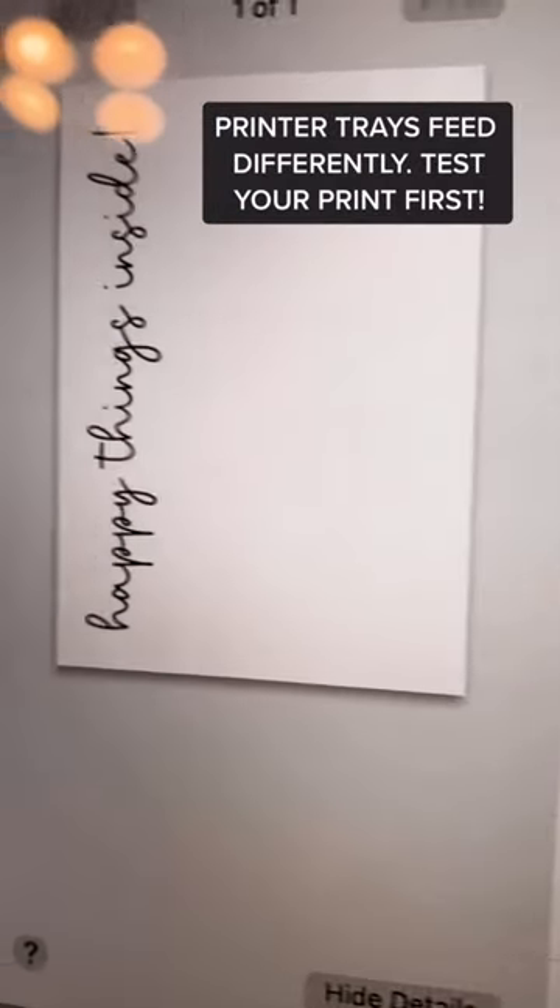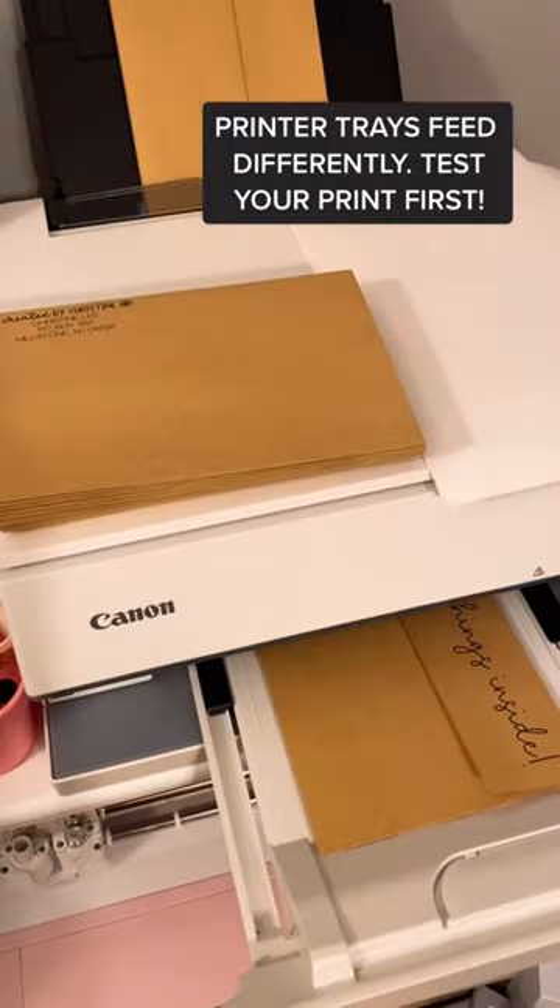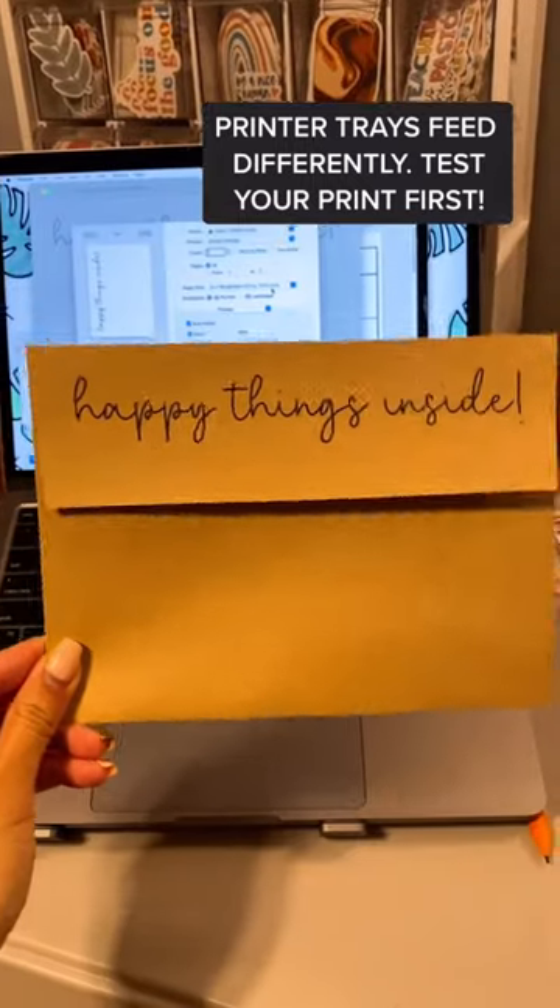You might have to experiment which way to insert your envelopes into your printer tray. Once you get it, it's so easy! Print and repeat!